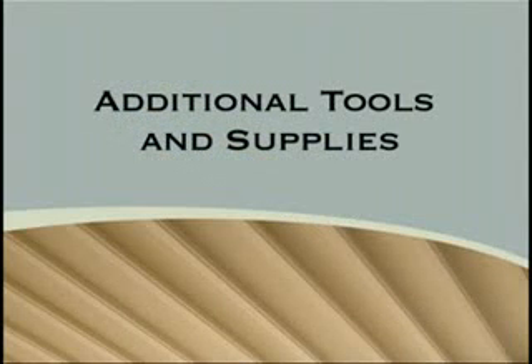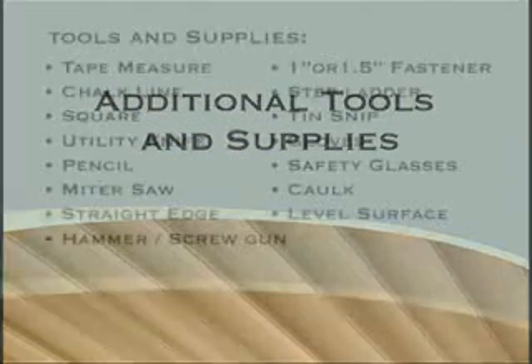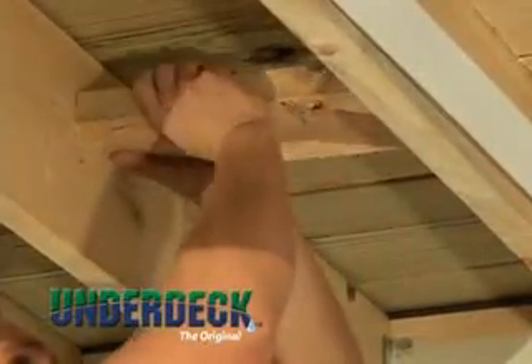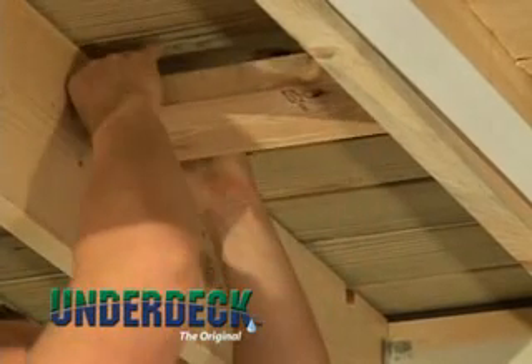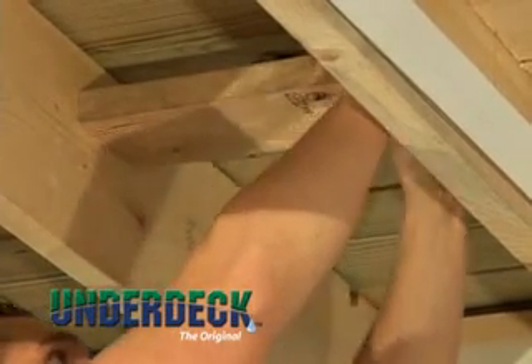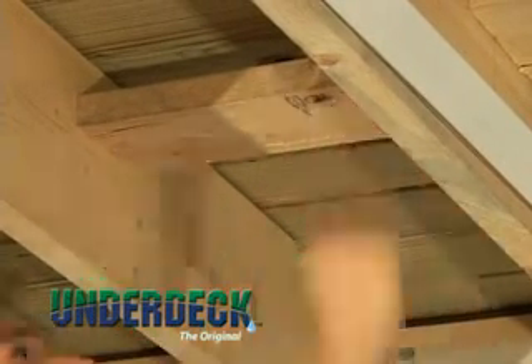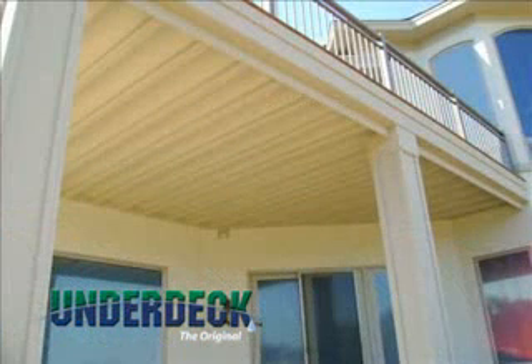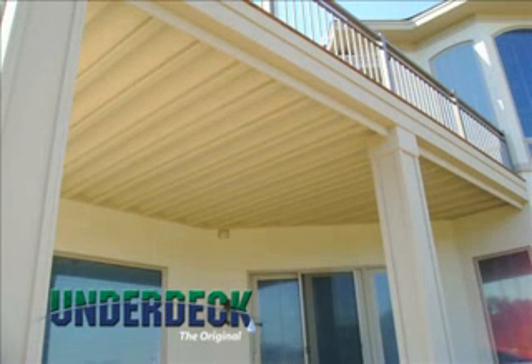Additional tools and supplies needed for installation include the following items. To prepare your deck for installation, look for any blocking that may exist between the joists and adjust its placement to allow at least 4 inches of clearance for the UnderDeck product. Also consider cleaning and painting the deck's ledger board and side boards that are exposed to give a nice professional finished look that will match the UnderDeck.